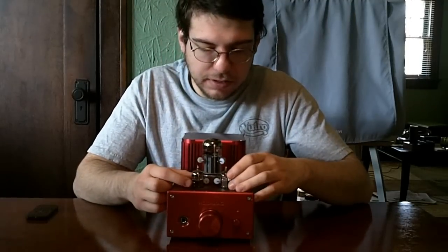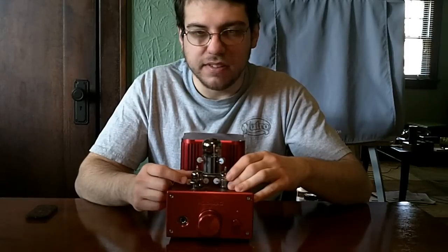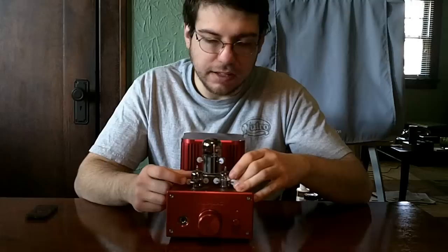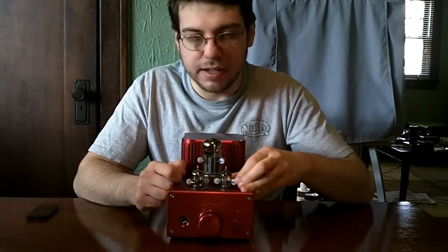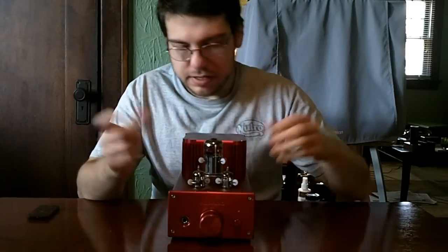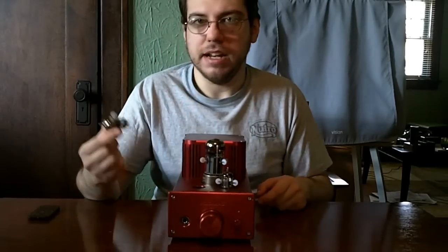For the driver tubes, it can take a 6922, 60J8s, E88CC, C88s, and 6N1P. I'm using 6N1P right now because I like the way they sound a little bit more than the Bugle Boys in this amp. The tubes are pretty nice — they pop right out.